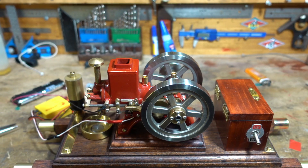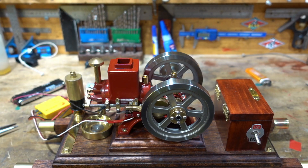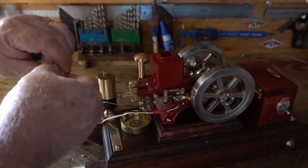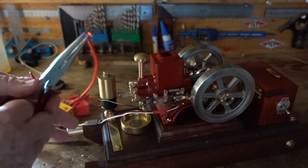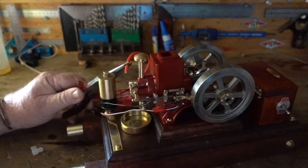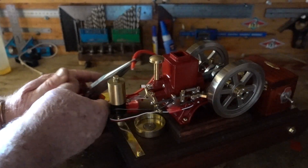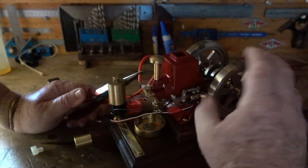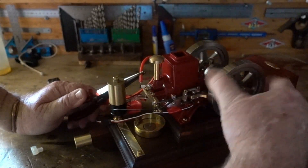I'm just going to check once again that I've got spark, which means I have to turn these lights back off. Okay, I'll tell you what — I recommend holding it with some insulated pliers because I've got a fairly good couple of zaps. So hopefully that's showing right there. Hopefully that's getting picked up. That's a very good spark going across there.